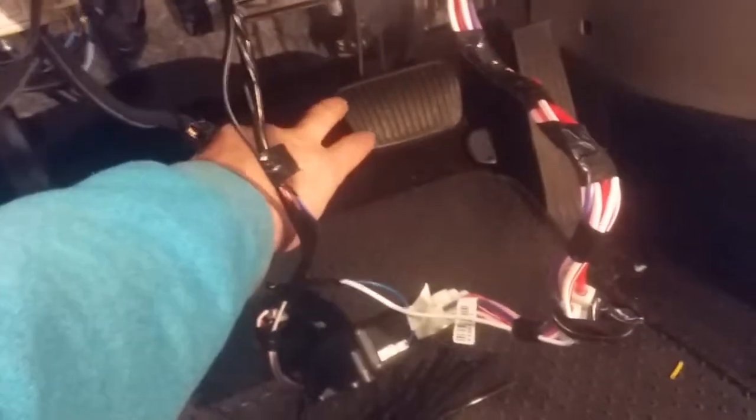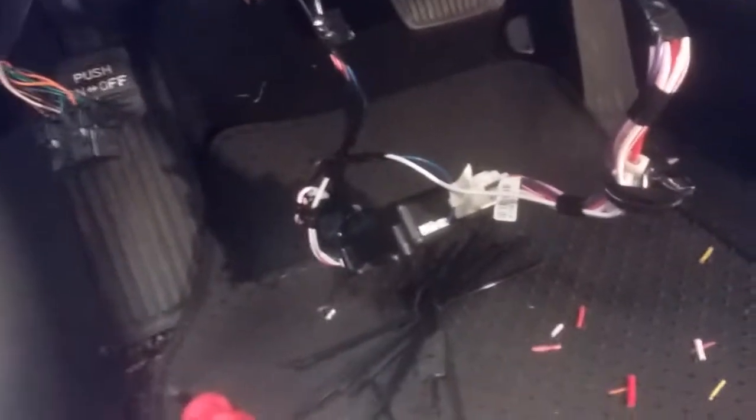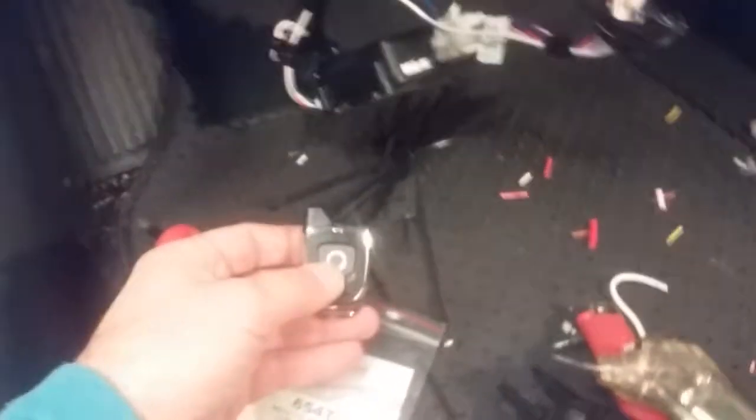And if somebody were to try to get in and steal the vehicle without the key, they shouldn't be able to unlock it anyway. But the brake would shut it off just like any other typical remote start. It's Kyle with Alley Cat Electronics in Effingham, and I'd be looking forward to doing an install for you if you're in our area.